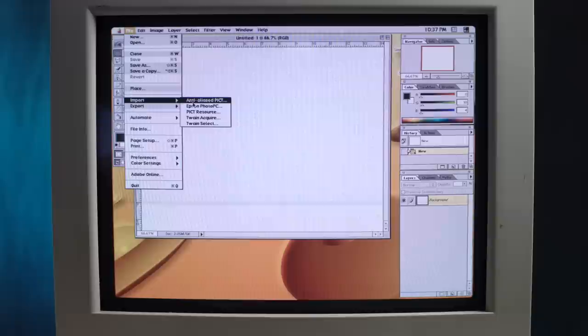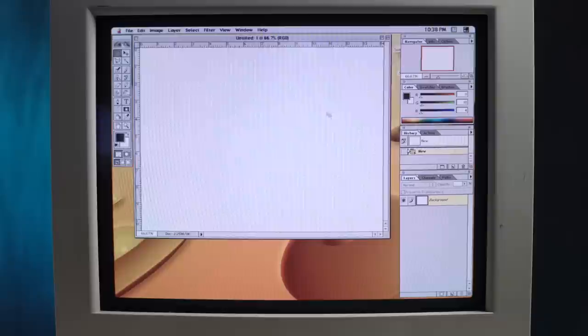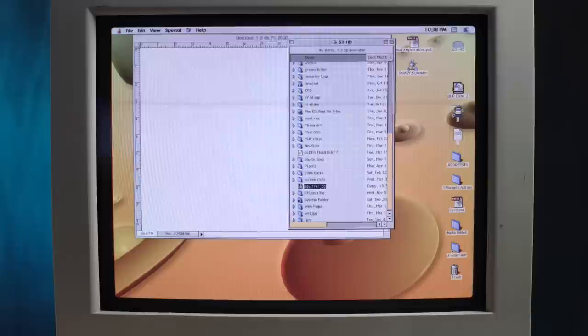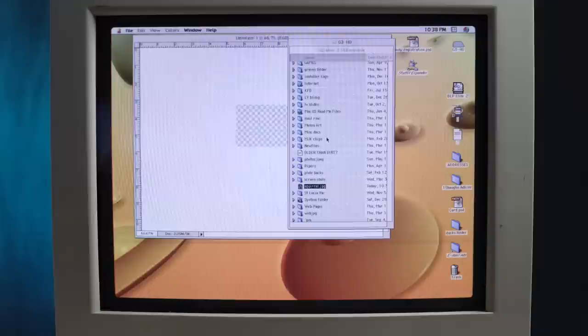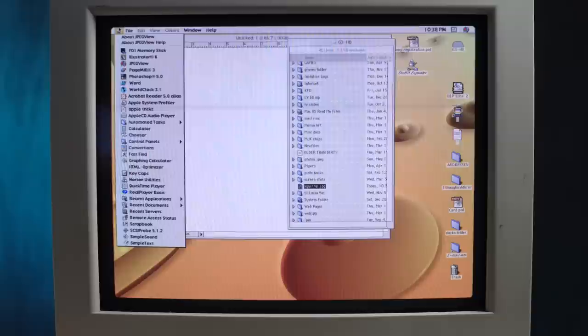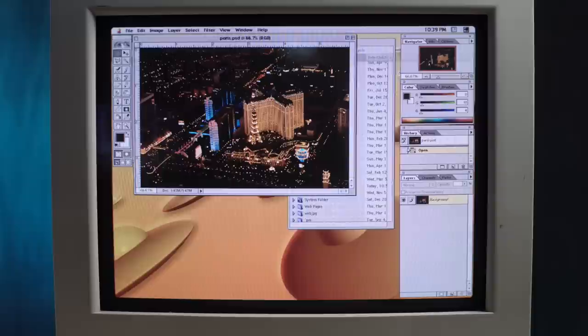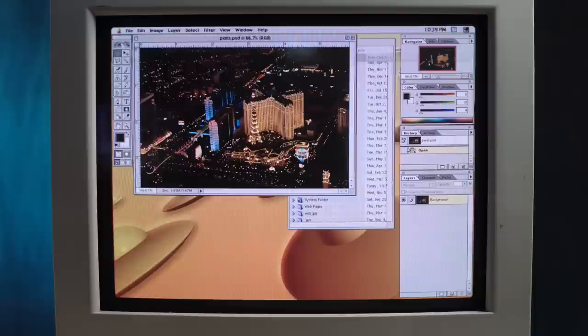I probably have to compress that if I want to use it as a wallpaper, but that's why we have Photoshop. I'm probably going to break the clipboard by putting a four-megabyte file on it. Can I drag this in? Nope. Can I copy and paste it? Nope. Not enough memory to load squirrel.jpg. Yeah, my squirrel is just too intense. The world is not ready for this squirrel.